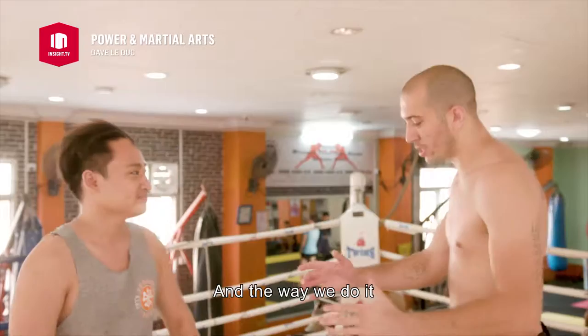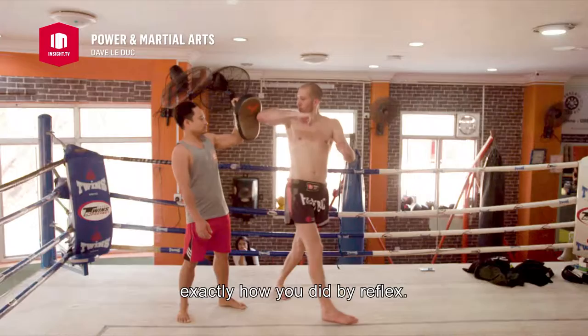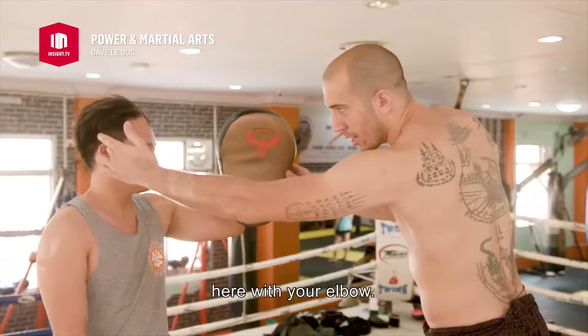Hey guys, today we're going to show you the spinning elbow, one of my favorite moves. And the way we do it, first you want to lift your leg up a little bit to drop the hand, exactly like you did by reflex. When you lift your leg, the hands drop.